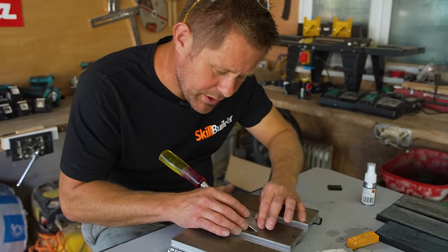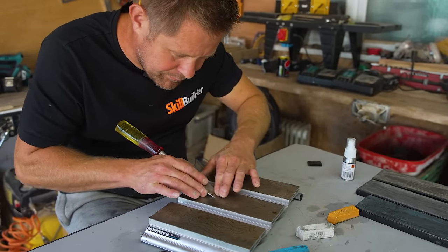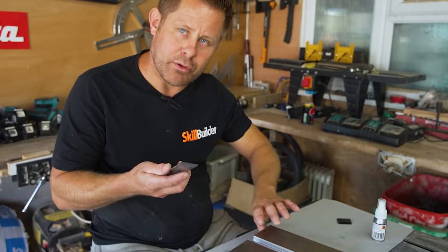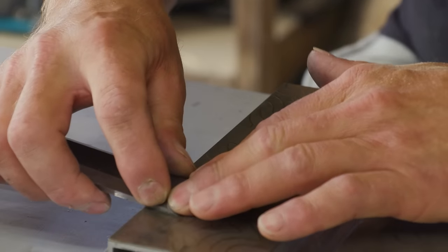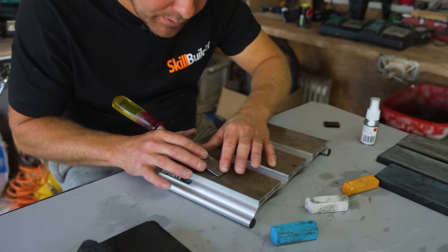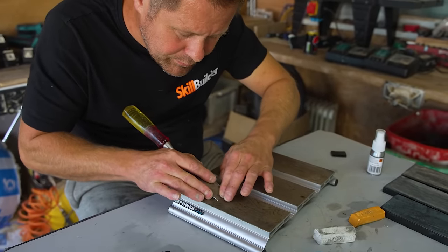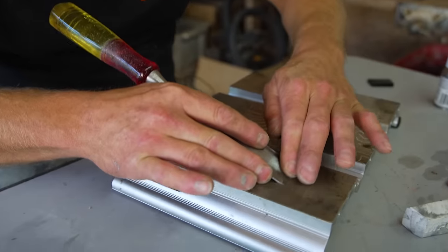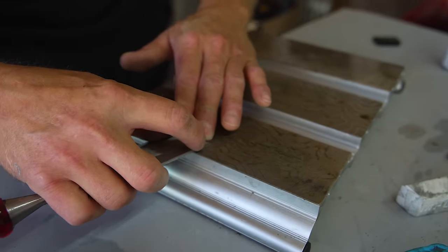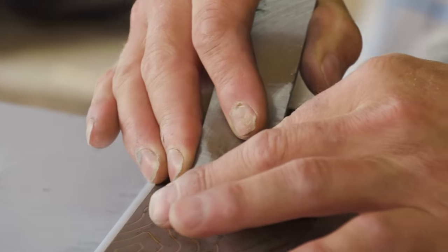I'm just polishing up the primary bevel at the moment. Now I've got a little burr on the back — it's just rolled over — so I'm just going to flatten that back in on the 1200. That's all we need. Now we'll take it up to the 12 — just lower it down till you see the shadow go. Just take off that burr. Now I'm just going to roll this over on the 1200 so I can get the 30 degree angle.